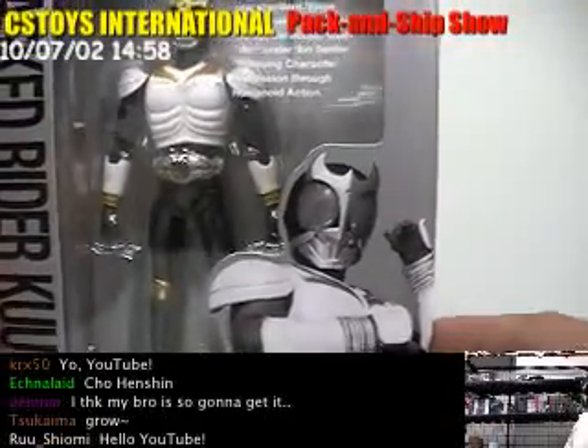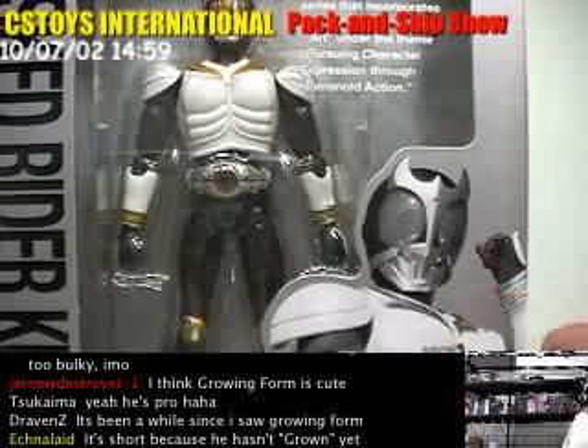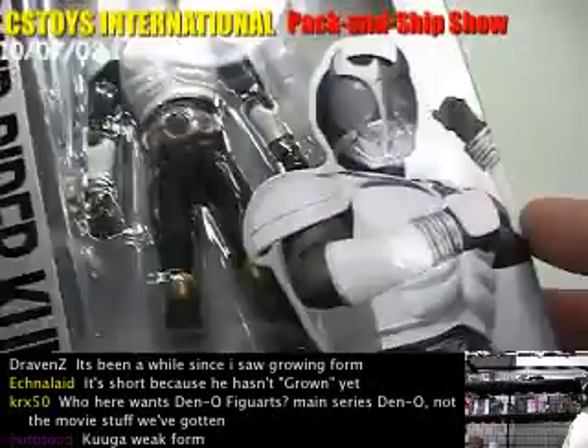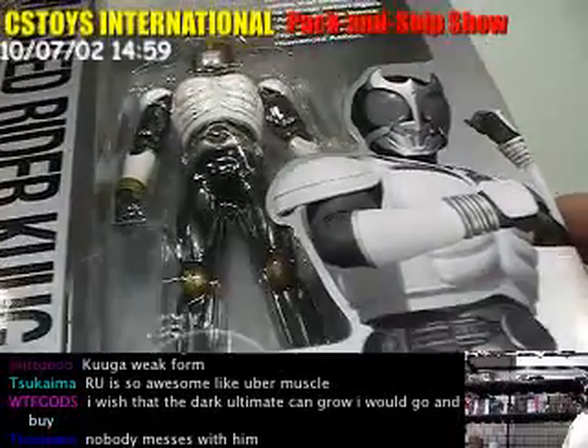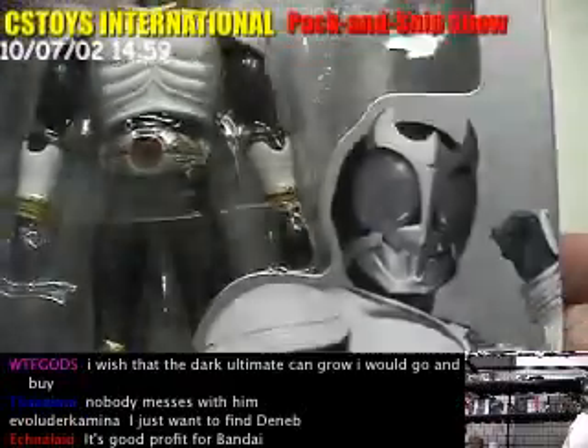This is special because this is not mass production — it's only a limited distribution from the Tamashi web, Shoten Gente. Many times they start with exclusives and later on begin mass production. I'm not sure if the Cougar Growing Form is something people are really looking for. If Bandai needs to make a profit, I don't think they'd go for that. But still, Bandai really takes care of the collector's mind, so they decided to do the exclusive. In that sense, this is probably going to stay exclusive in the future — maybe a good chance to get one.